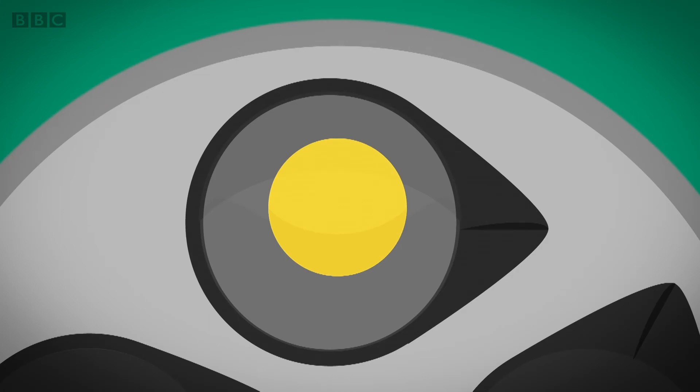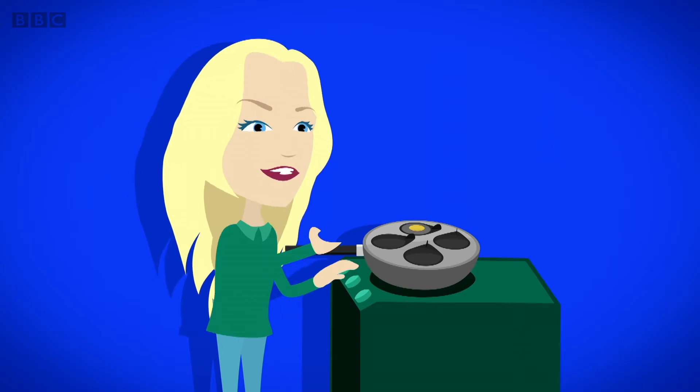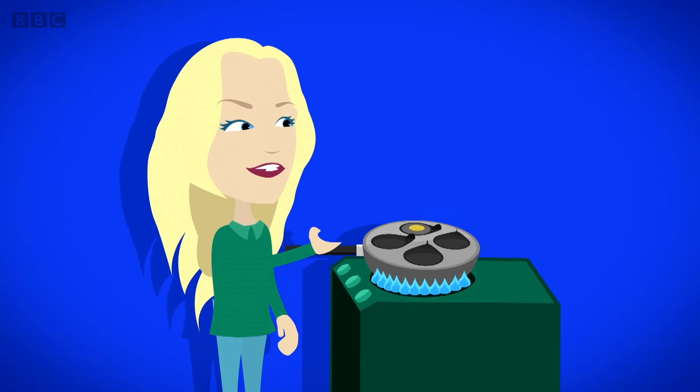Inside egg whites and yolks are lots of very, very tiny things called proteins, floating in liquid. They are so tiny we can't see them with our eyes. Each protein is twisted and curled up.